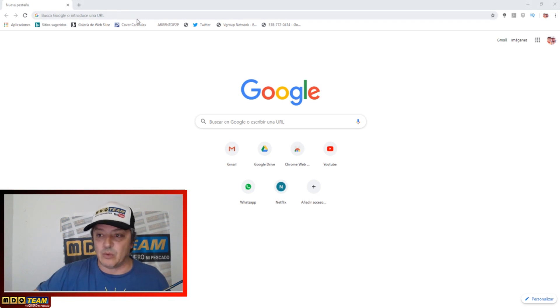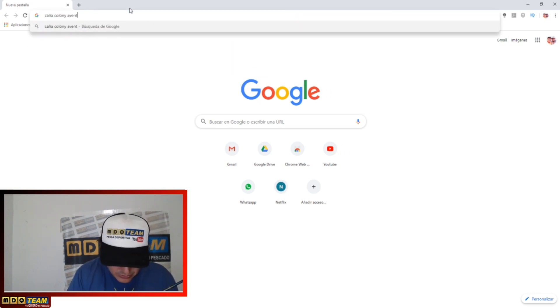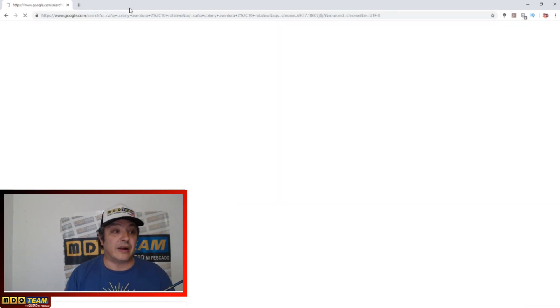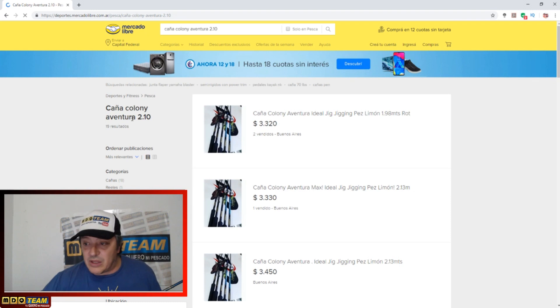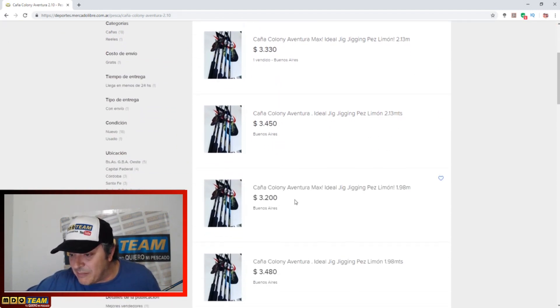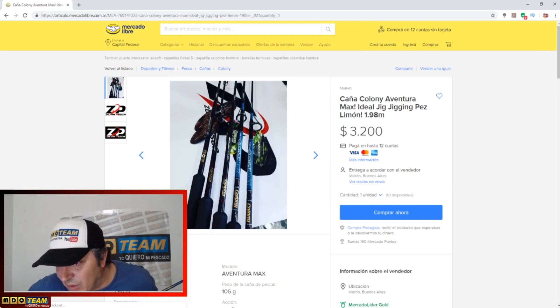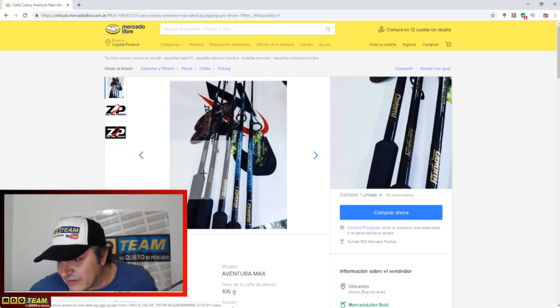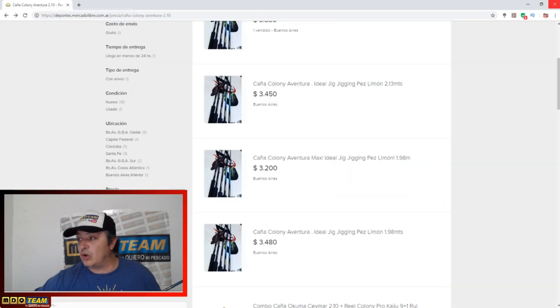Muchas veces nos preguntan por el precio. Vamos a buscar acá. La caña Colony Aventura, recuerden, 2-10 rotativo. Acá en Mercado Libre, recuerden que estos son precios orientativos: en cualquier lugar 3.300, 3.400, 3.200, 3.480. Ahora también tienen la Aventura Max y otros modelos nuevos, me parece que han ido cambiando los modelos, así que tiene otros precios también.